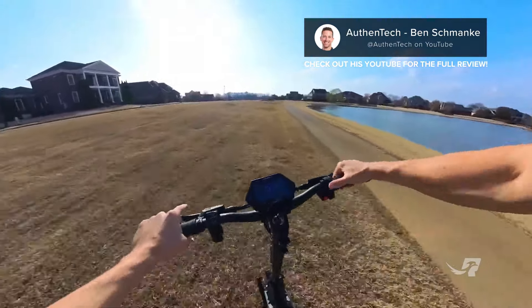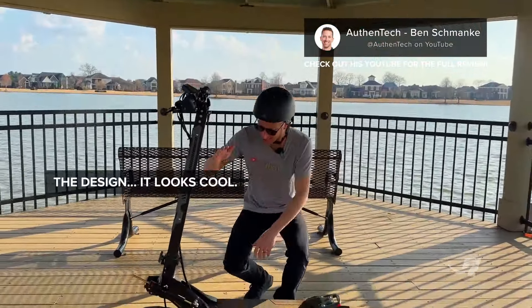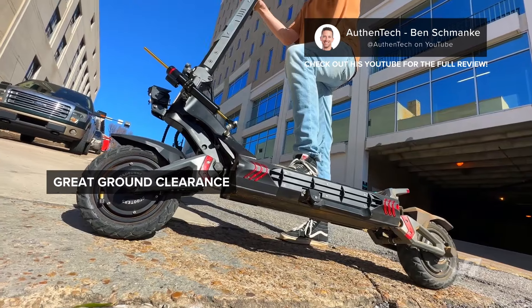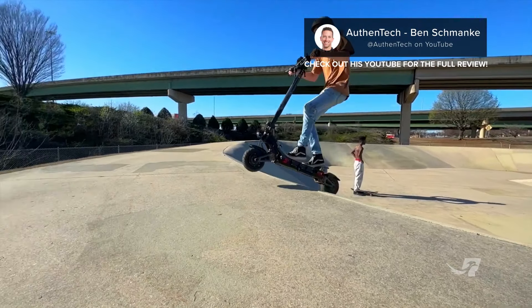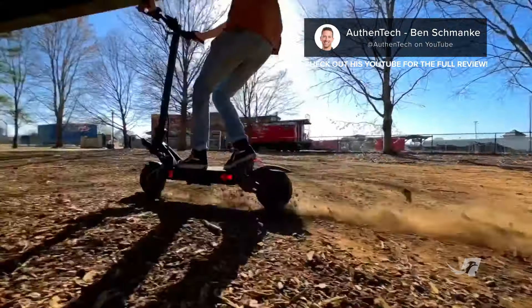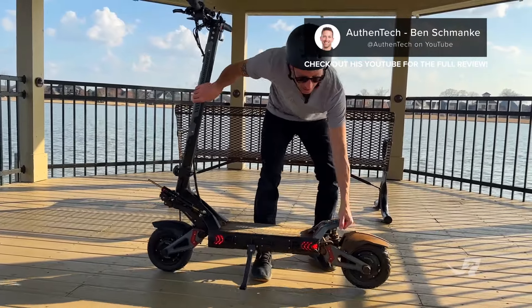Super easy to pop wheelies. I like the design — it looks cool, love the color scheme. Great ground clearance, overall great build quality, and it feels super sturdy. This rear footrest is perfect for putting your rear foot on for jumps and off-roading. Good stability, it's super strong — not cheap and gonna snap on you. Plus it's a little bit of a handle to carry around or lift the rear if you need to.